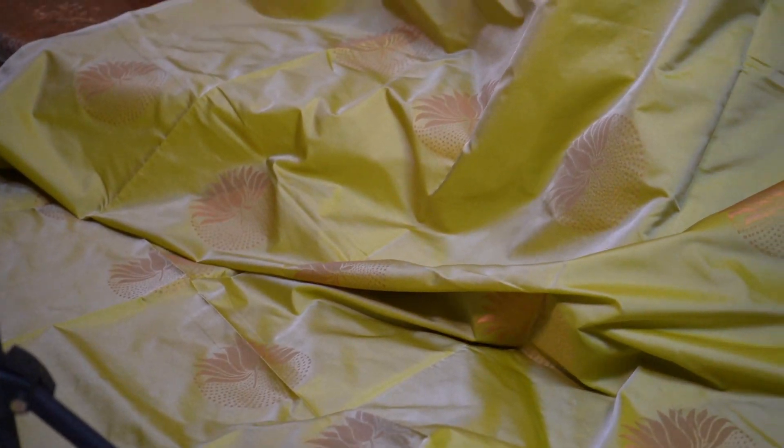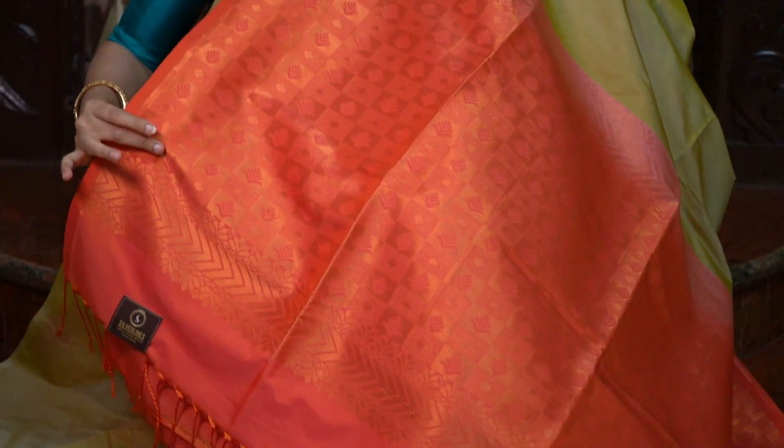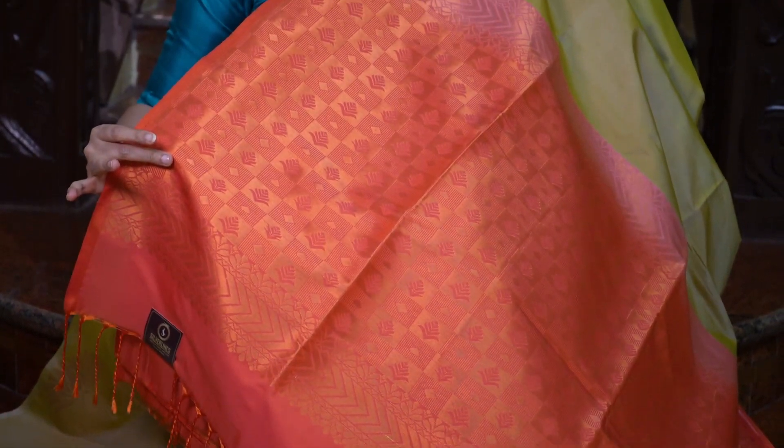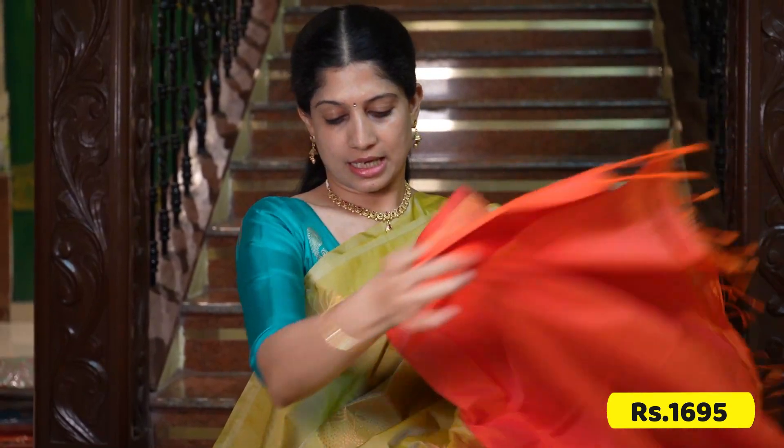One stunning saree — I don't have enough words to describe this. A beautiful pista shade with an ivory mix in the madri — a double shade of light pista green and ivory. The dual shade shine is bright and beautiful. And to add, the pallu is in a peaches orange or coral colour — that's the blouse, bright and attractive. This saree is very different.